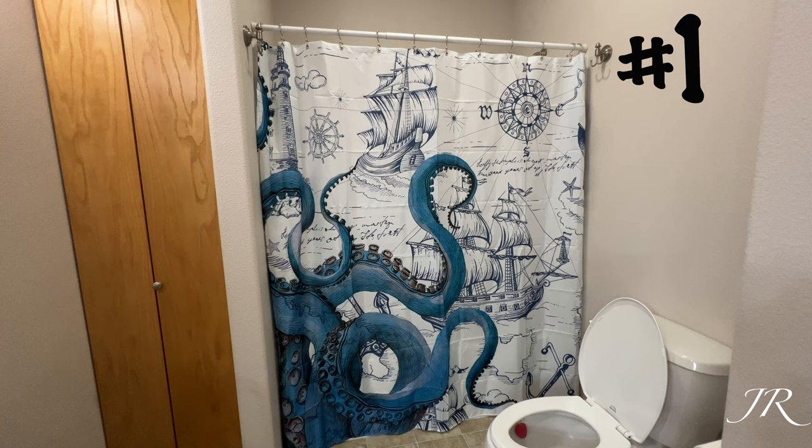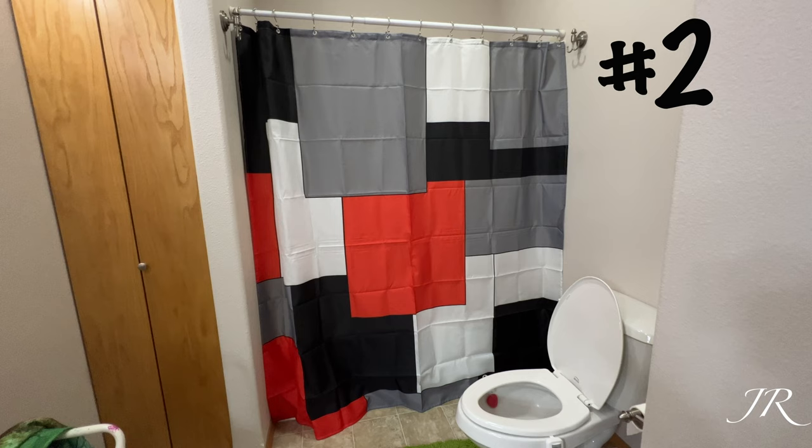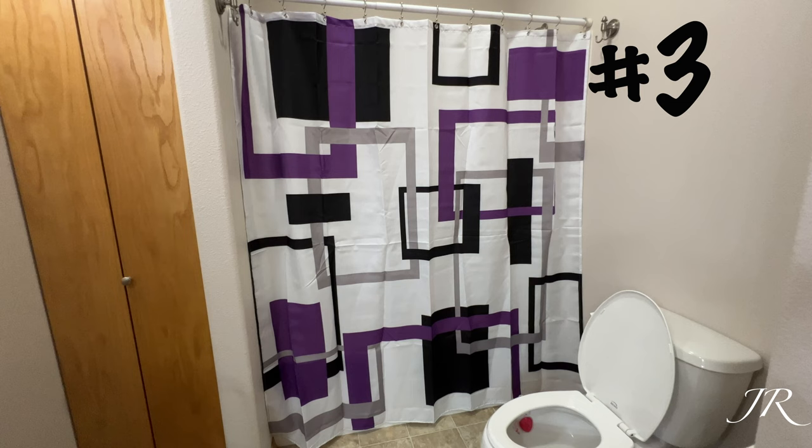Here's the shower curtain while it's hanging. It's a different design — I'm not even sure what you would really do theme-wise with this one, but if you're looking for something like this, here's how it looks. And then here's this next shower curtain hanging up. I actually kind of like the design of this one and I'm just not sure what theme you would do with this one.